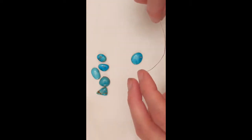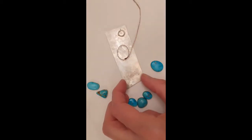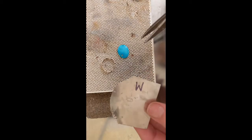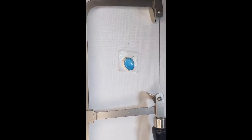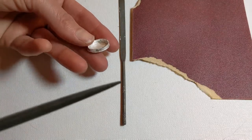I have this serrated bezel wire, and I think I'm going to use this — it looks pretty good. I'll cut it and shape it, and then I'll solder it onto this piece of sheet metal. I'll use this medium solder. The stone fits in the bezel nicely, so I'm going to go ahead and saw it around the edges.